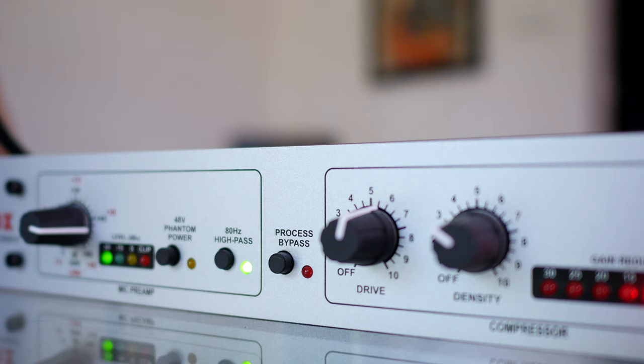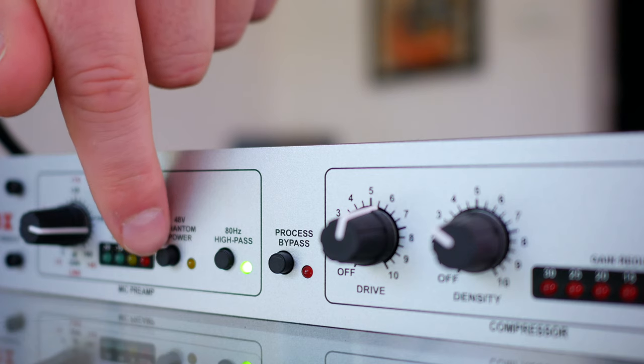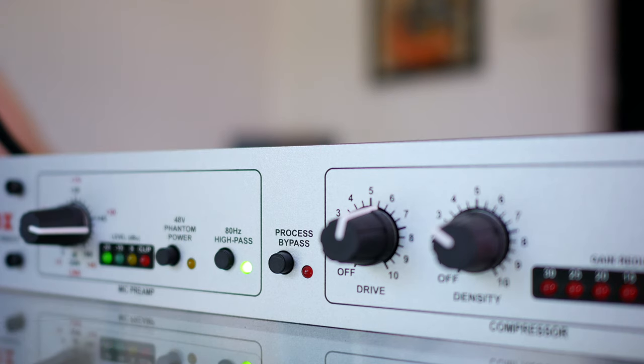There are two buttons after the gain control. The first one is phantom power. If you're using a condenser microphone like a Rode NT1 or NT2A that requires phantom power, you can simply push this on. This particular microphone doesn't require it, so I don't need it. But if you do use a studio condenser microphone, have that button in — otherwise you won't get any signal at all.